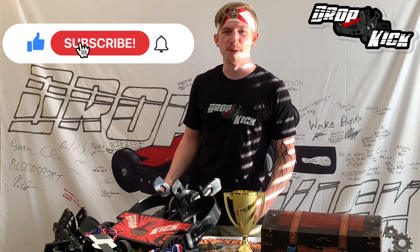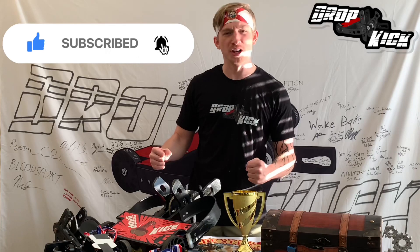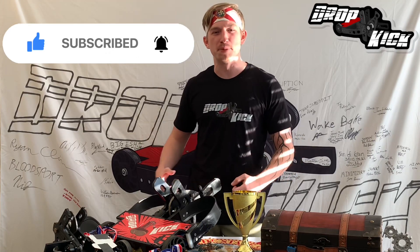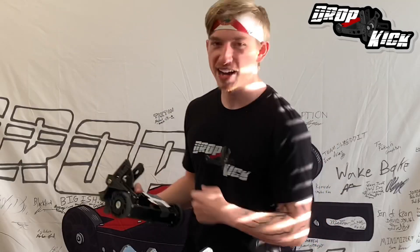But before you go smacking other robots around, make sure you hit that subscribe button to join us on our journey to domination and to see other videos that can teach you about building bots like these!